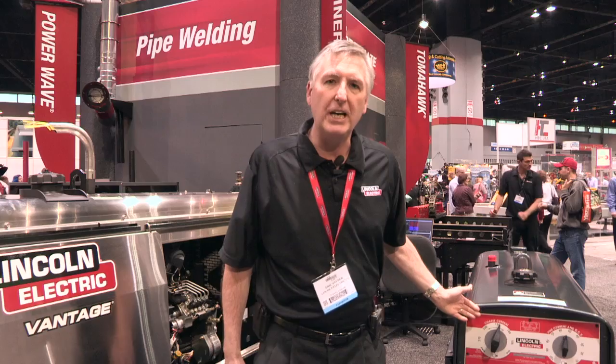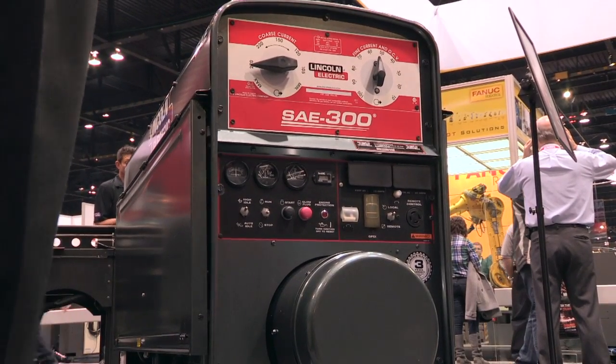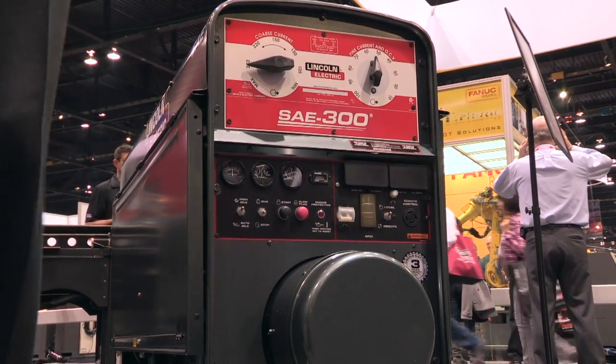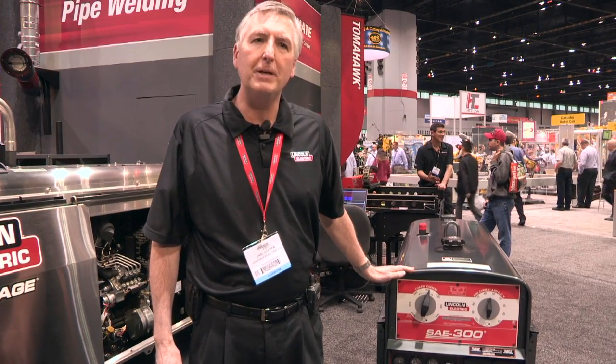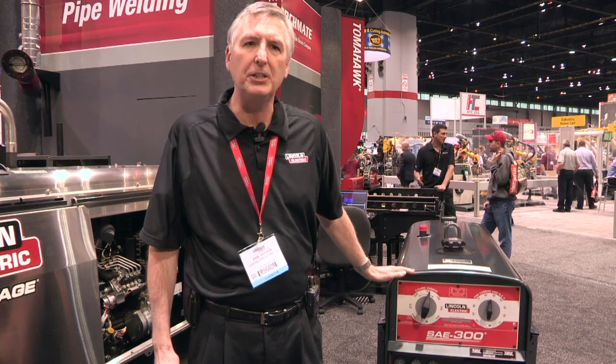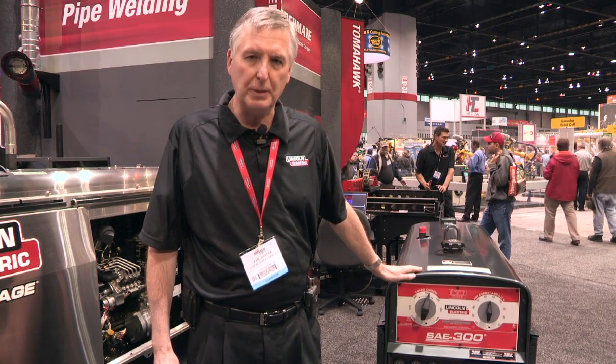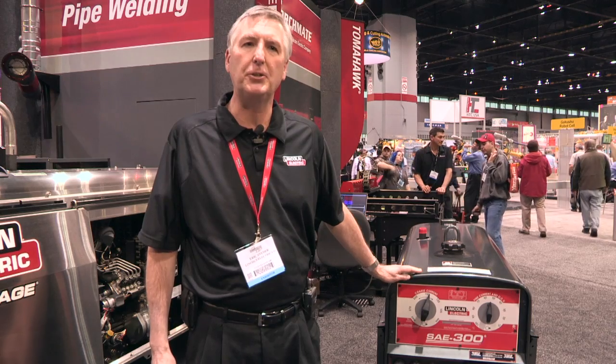The first is the SAE 300. It's a new machine that was brought out earlier this year. Many of you may be familiar with our Pipeliner 200D and our classic 300D type of engine drives. This is very similar to both of those products, especially the classic 300D.